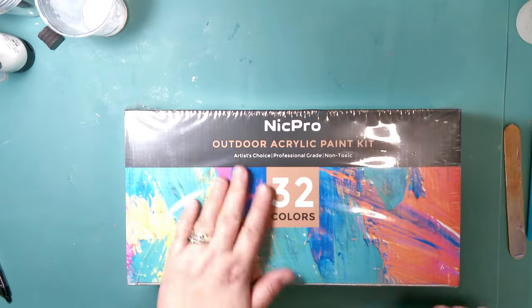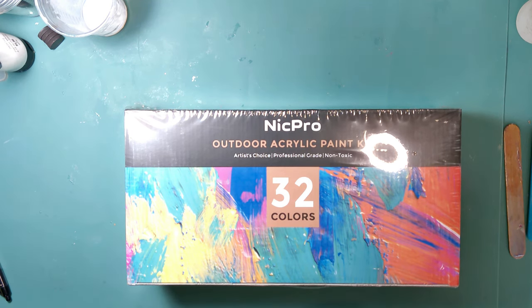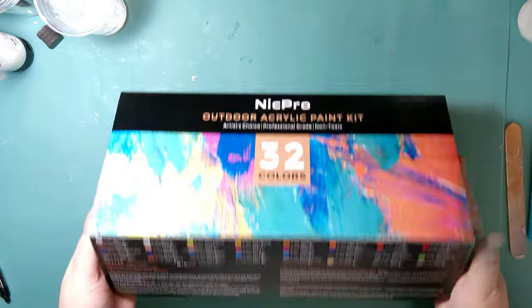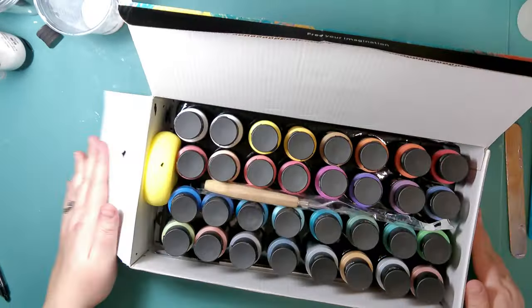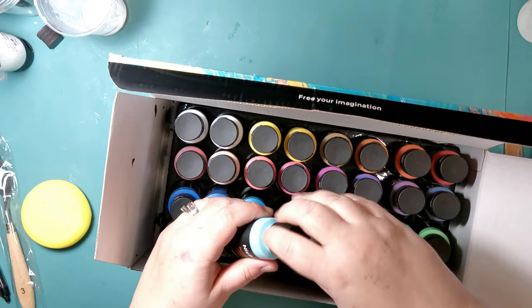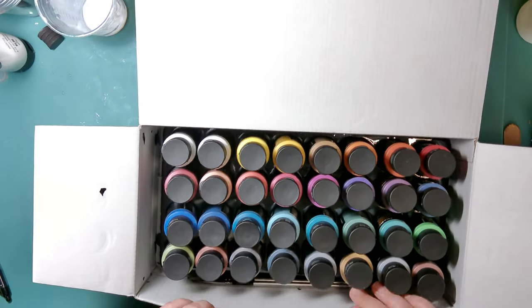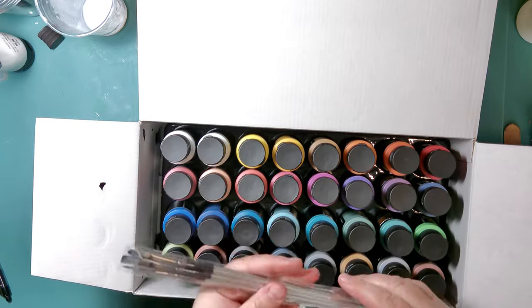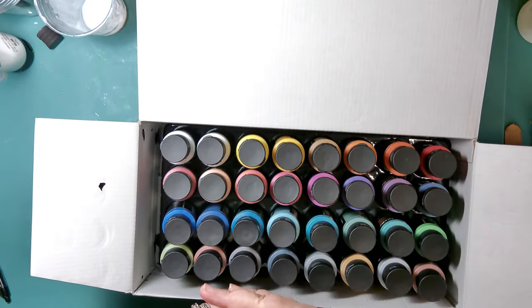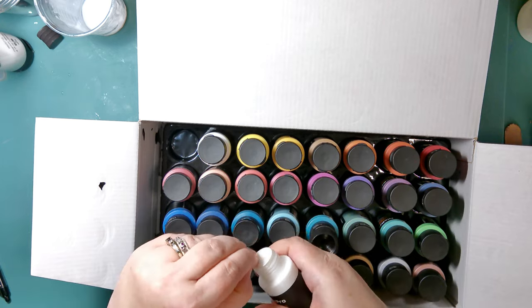Hey guys, welcome back to my channel. NickPro recently sent me a package of their 32-color acrylic paint kit and asked if I wanted to try it. They noticed I do a lot of painting with resin on my channel, so they asked if I was interested. This box is huge — there are so many great colors in here. They give you a painting sponge, a palette knife, and three different size paint brushes that are super soft. It's a really nice kit.